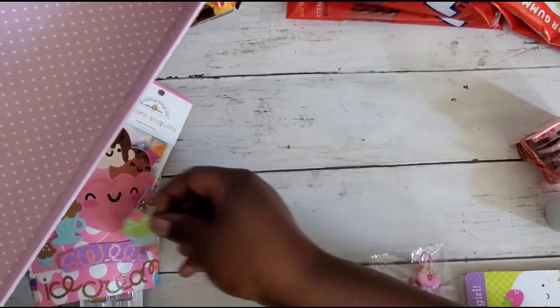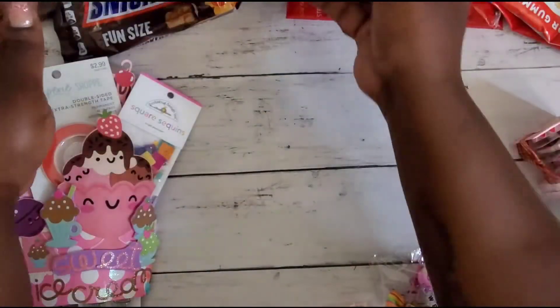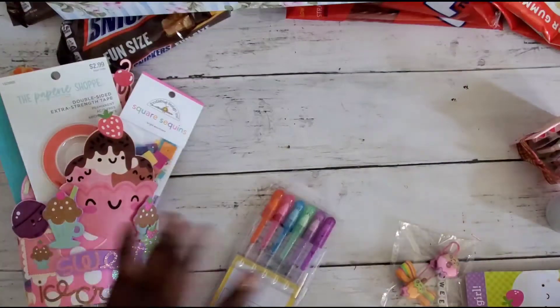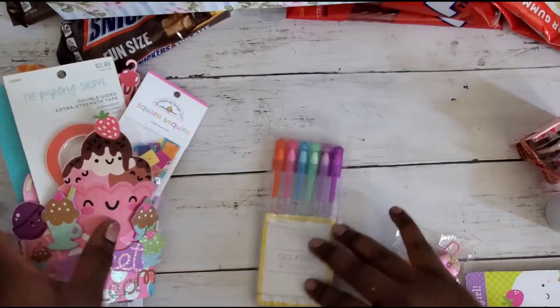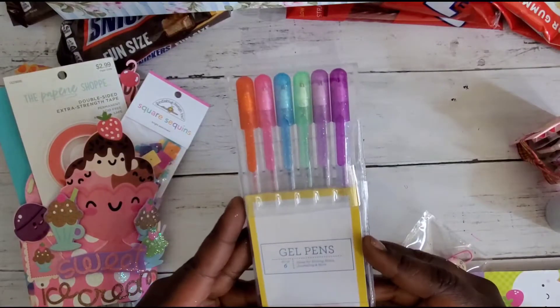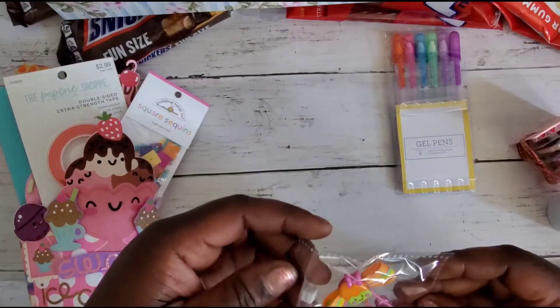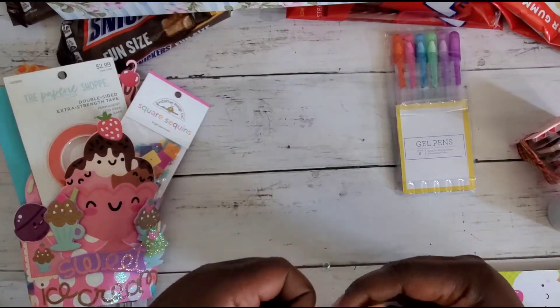I hope this sticker didn't fall off a project — it belongs somewhere, I'll figure it out. So going through all the things here — she has included some glitter gel pens, super sweet of you, thank you so much for that. And then this cute little paper clip.